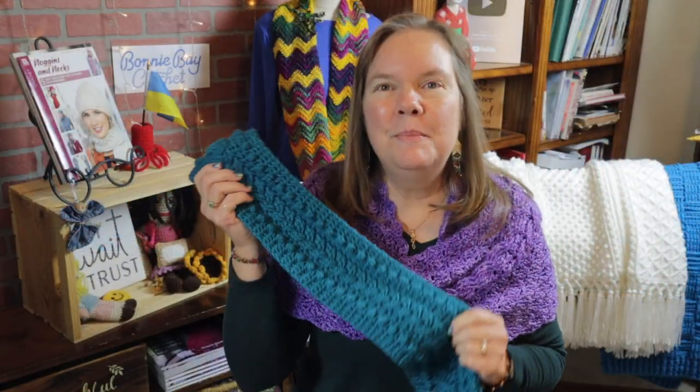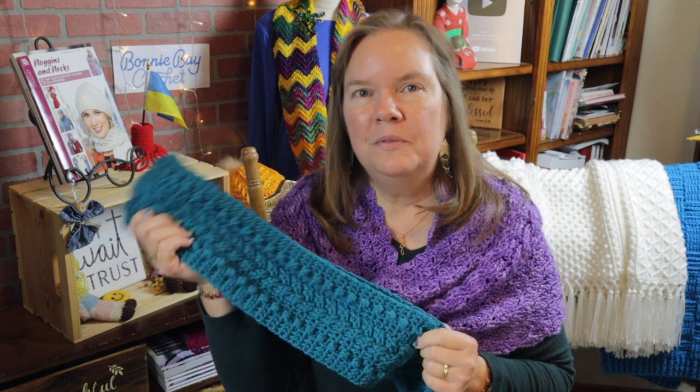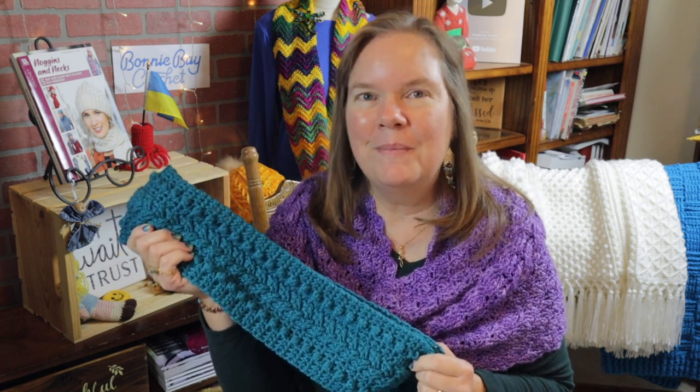I hope you enjoyed making the braided scarf with me today. I would love to hear from you — please feel free to comment below. God bless, bye bye!